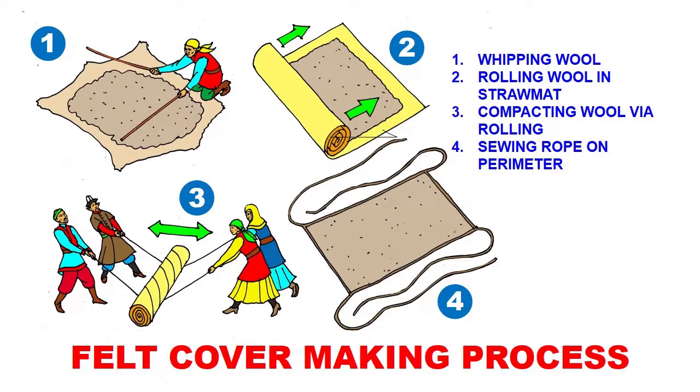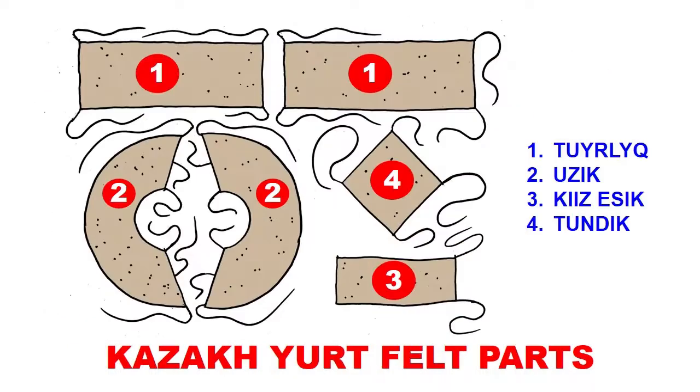The final step is to sew a rope on the perimeter, leaving loose ends for tying it on top of a yurt — and that's your felt making process, very simplified. You end up with your yurt parts: the tuur, the uok, the kerege, the yesik, and the tunduk.